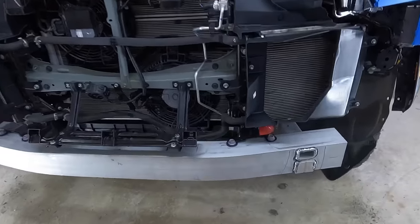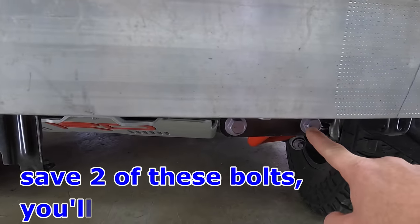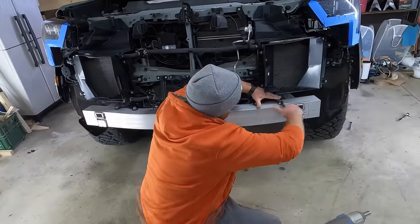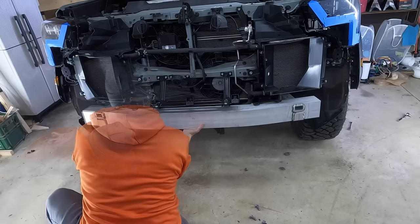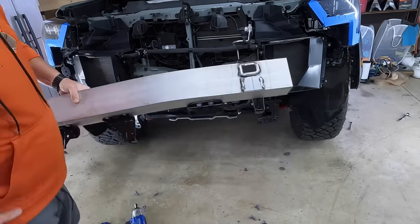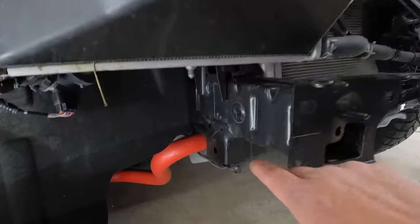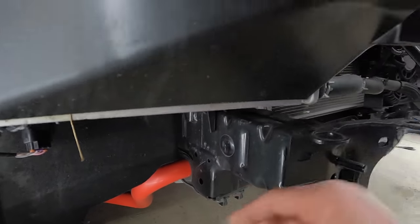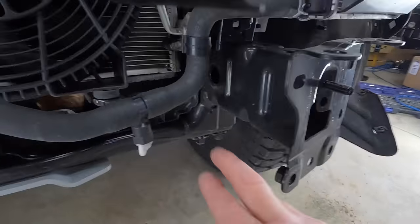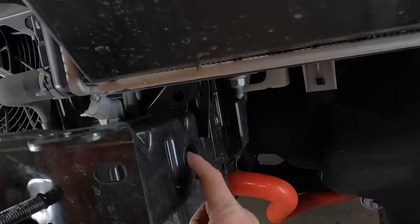Now we want to remove the crash bar — 17mm bolts. There are two here and two right here. Go ahead and remove those four and the other four on the other side. Next up are the little grommets on the frame. You can see them right here — there's one here, one on the inside, and then the same thing over there. You have to expose those holes. Go ahead and remove those four plugs.